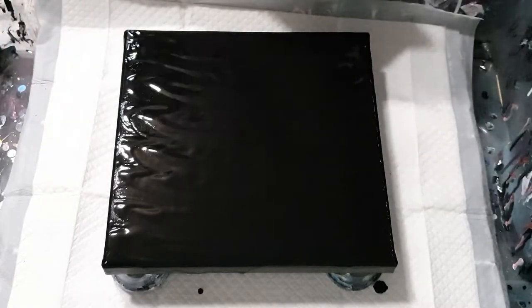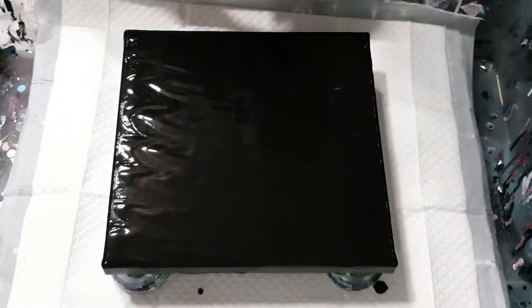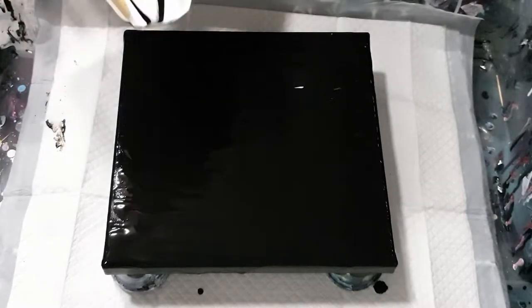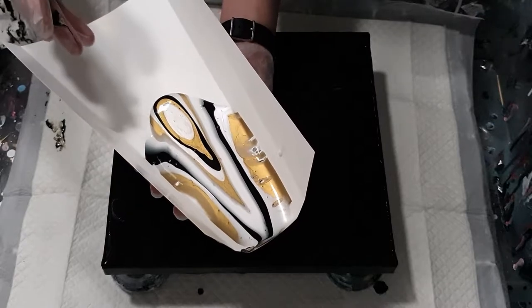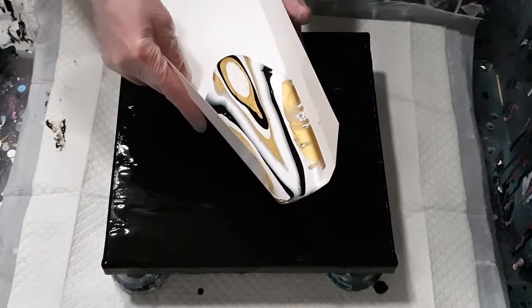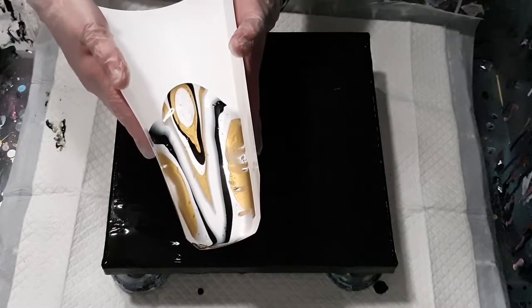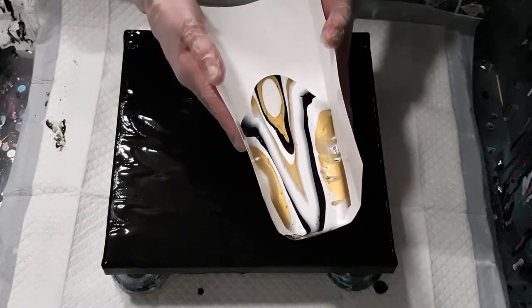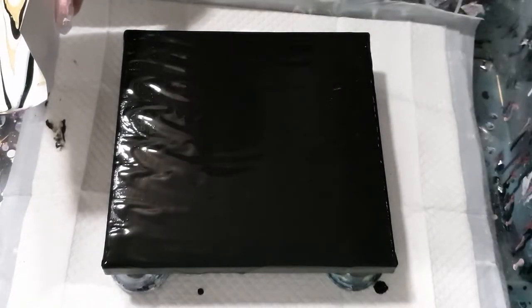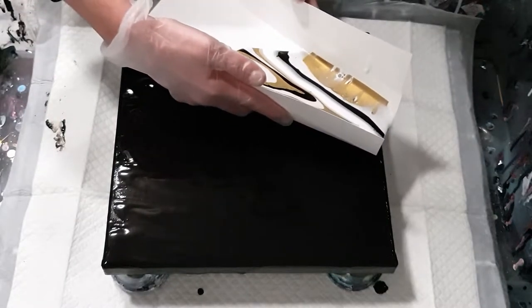I have some gold, white metallic pearl, and black that I've just layered in this folded-up bit of yopo paper — the Japanese plastic paper that's good for acrylics as well. I want to leave quite a lot of negative space, but I'm just gonna go for it and see what happens.